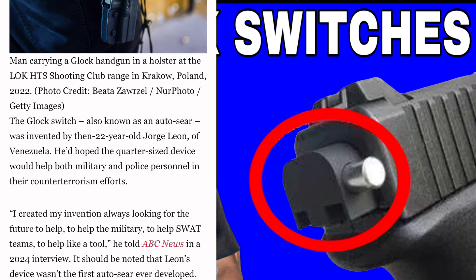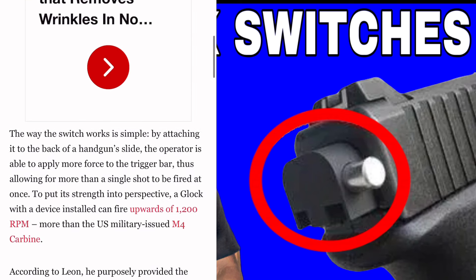The Glock switch, also known as the auto sear, was invented by a 22-year-old named George Leon of Venezuela. He hoped the quarter-sized device would help military and police personnel with their counterterrorism efforts. As he stated: 'I created my invention always looking for the future, to help the military and SWAT teams as a tool.' This device was the first auto sear developed. The switch worked by attaching to the back of the handgun slide, allowing the operator to apply more force to the trigger bar, thus enabling more than a single shot to be fired at once.